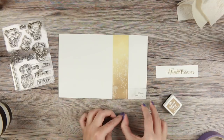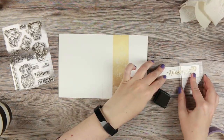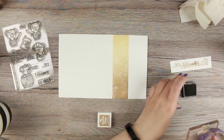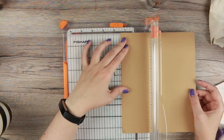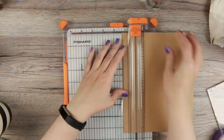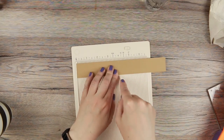I did a sentiment — my camera didn't record that part — but I did a sentiment on the inside that says 'You're a Treasure.' I'm using the same stamp set for the outside, which says 'Hey, Land Crab.' All the materials I've used will be linked down below and on the blog.